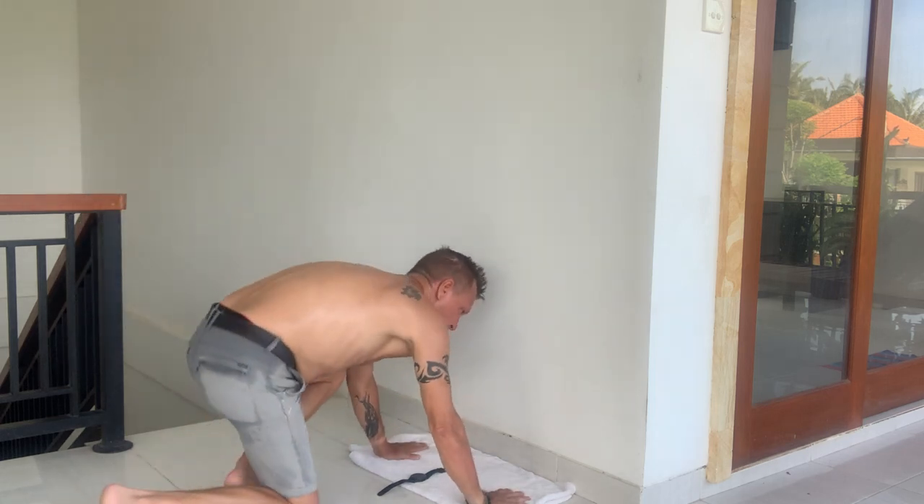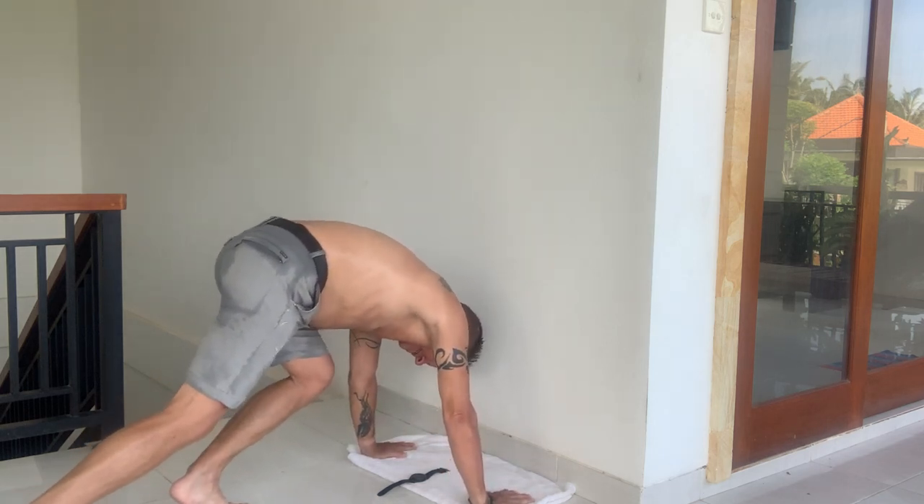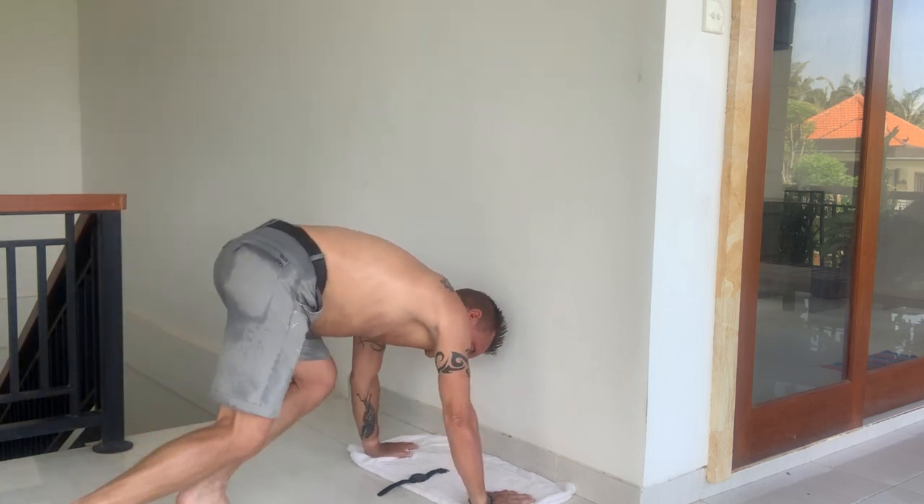Hands one length back from the wall, shoulder width. Left leg forward — that's the starting leg, the push-up leg — and the right leg is the guidance leg, I call it.